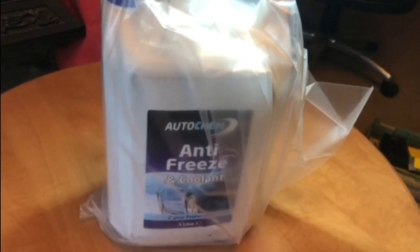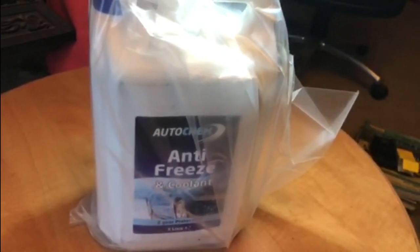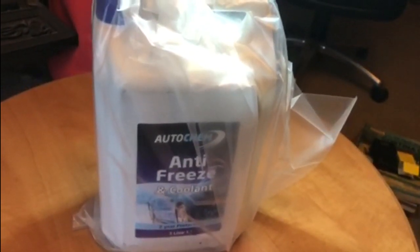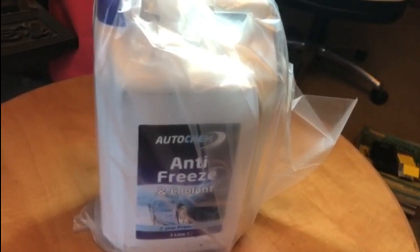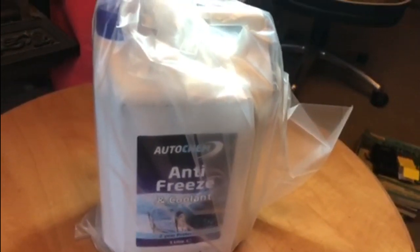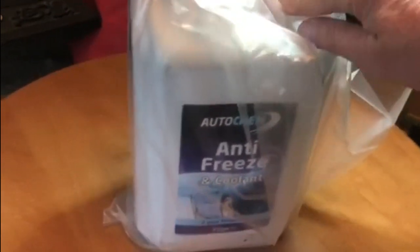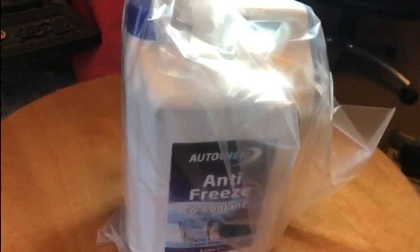I haven't been able to find any information on how much a 2.5 Essex V6 in a Cortina holds. The Cortina 2-litre holds approximately 7 litres of fluid in the cooling system, and the Granada Mark 1 with the 3-litre Essex holds about 10 and a half litres of coolant. So if this comes to 10 litres, that should give us enough to fill it and have a little bit left over in case it needs topping up.